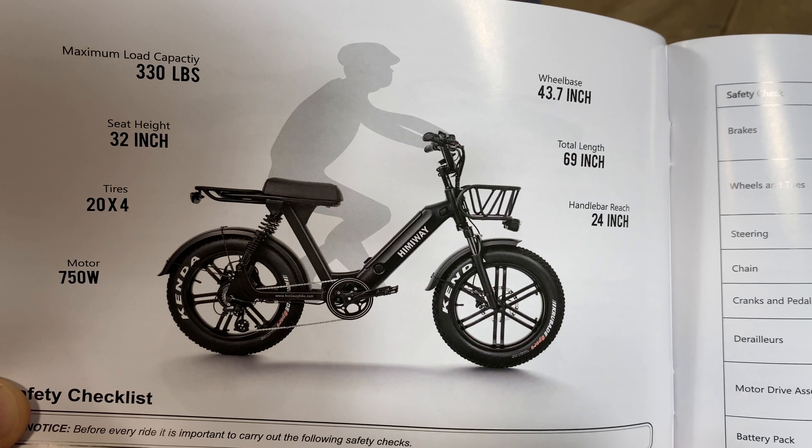One more thing about that manual — lots of good info, like weight limits, power output, even handlebar reach. When have you ever seen handlebar reach on an e-bike manual?